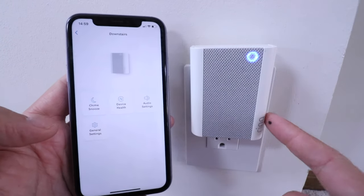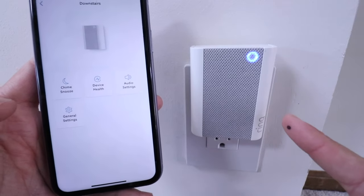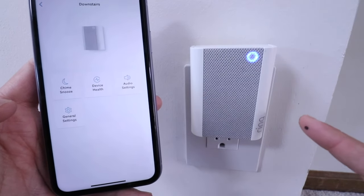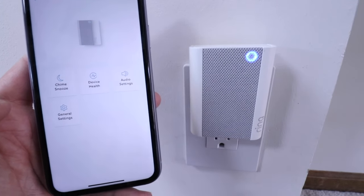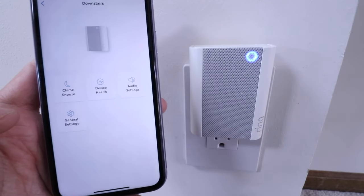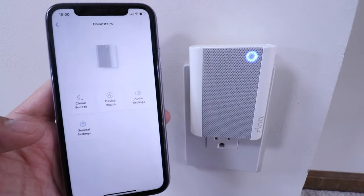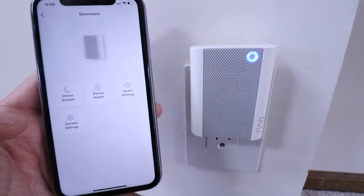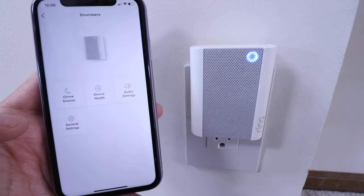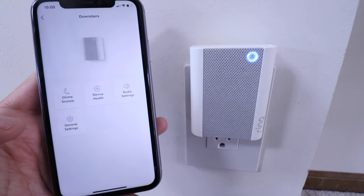Another feature I like about these chimes — other than being able to plug them in anywhere — is that you can have more than one connected to a single doorbell. You could have two or three all connected to one doorbell. So if you have a basement, first floor, and second floor, you could put one on each floor. You can place Ring WiFi chimes wherever you want throughout the house.